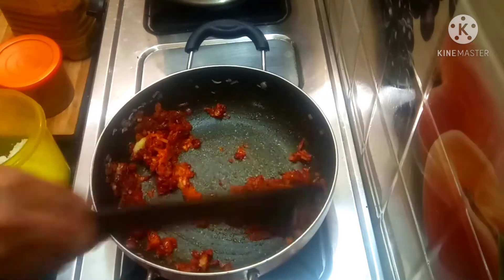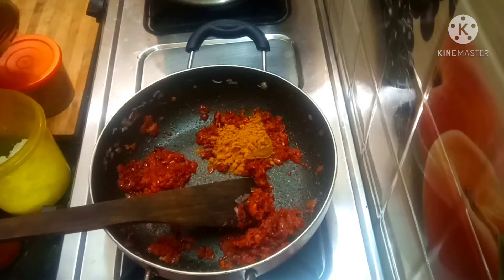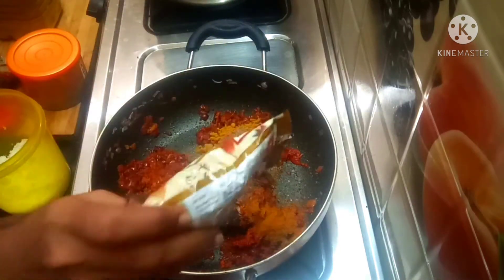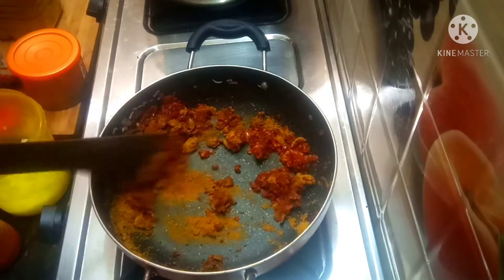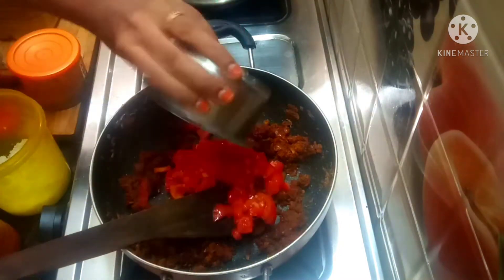Add 2 teaspoons of salt paste in the pan. Add 1 teaspoon of salt. Then use this for a well-drawn sauce — you can use this for a little bit.